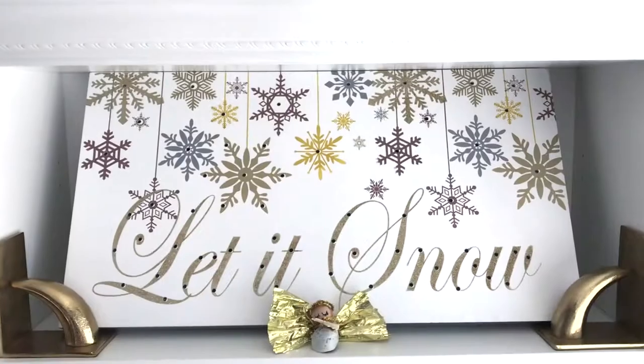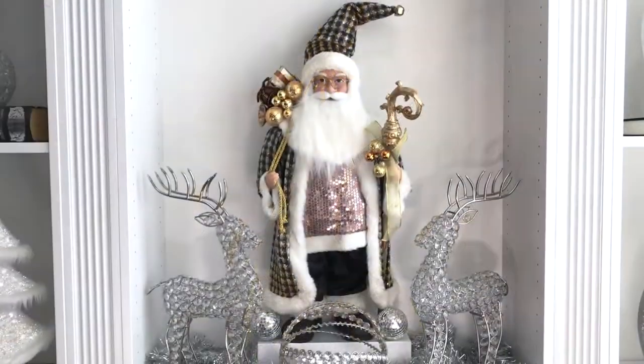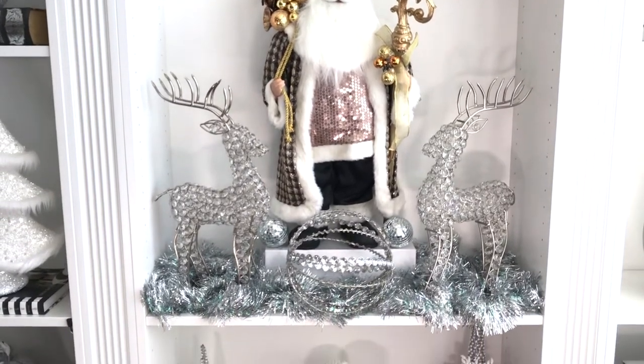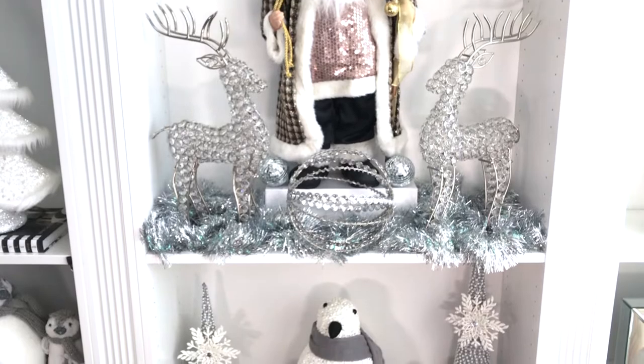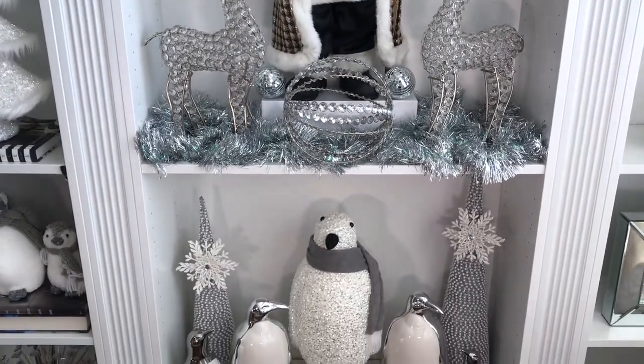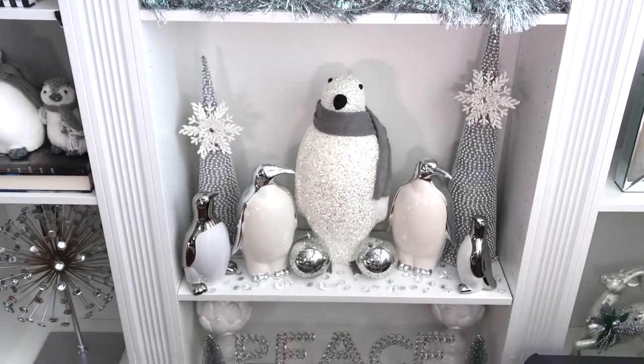In the middle section I have this 'let it snow' sign that actually lights up, but I forgot to turn the lights on. I also created this vignette with Santa and some reindeers in the middle and a little scene of penguins in the last section. You just got to get creative here and just do whatever your mind and your heart desires.